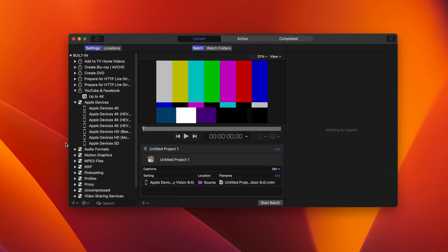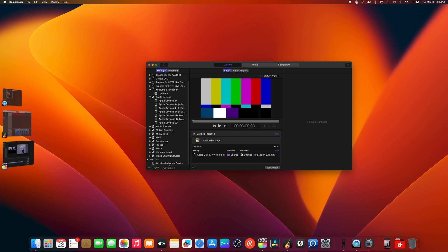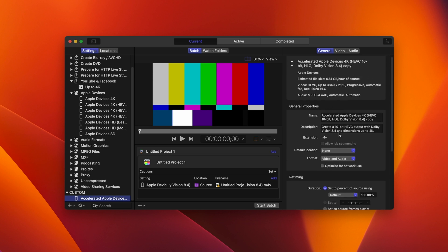Number two: there's an app called Compressor that works side-by-side with Final Cut Pro. It's made by Apple and costs about $50. You can change some things in there, so I'm going to open up Compressor here. All right, Compressor is open and we have all these different export settings. What's really cool is that you can create your own settings — say you want to export in 4K at 24 frames per second in H.264 format. I have one I made custom: it's 'Accelerated Apple Devices at 4K,' and this has increased my export speed significantly. It exports into an M4V.